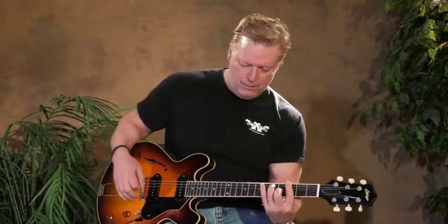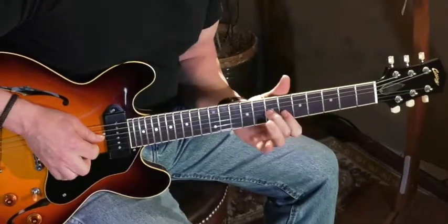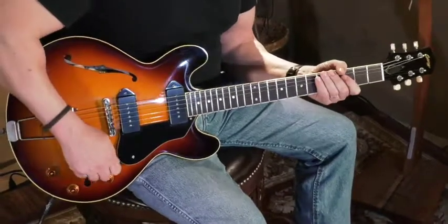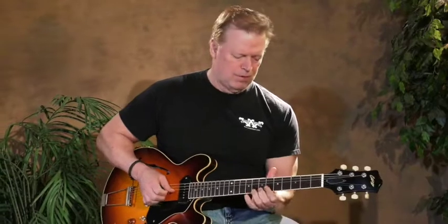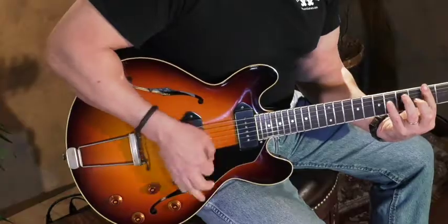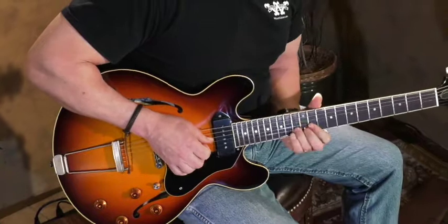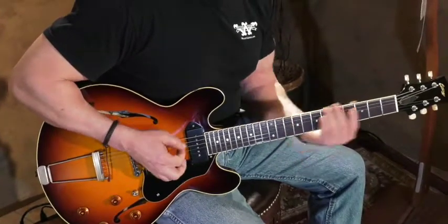Middle position... neck position. Sounds great.